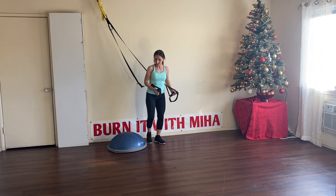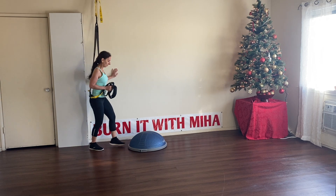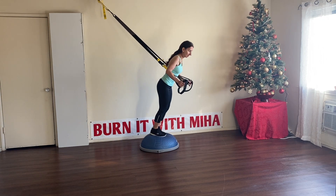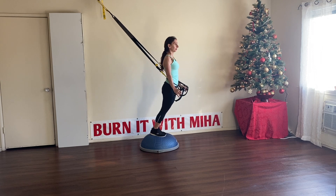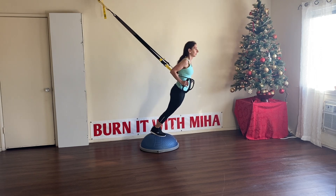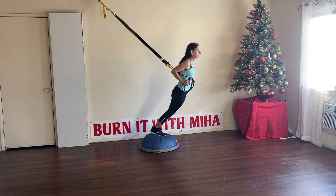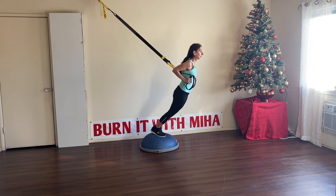Great job. For the next one, we're going to do some presses. Move your BOSU ball a little forward. Feet together, lean forward, elbows back, and just press all the way down. We have four more left. Great job.